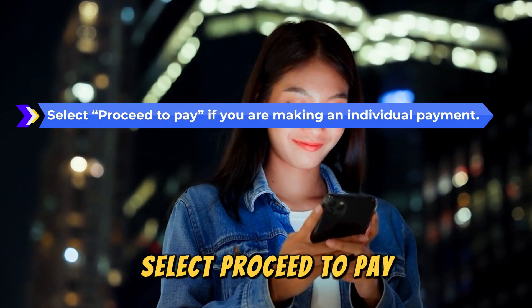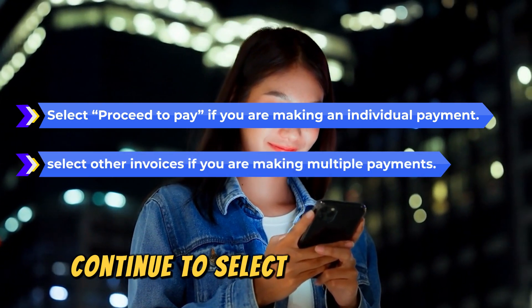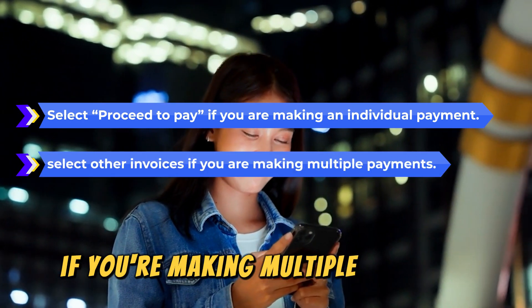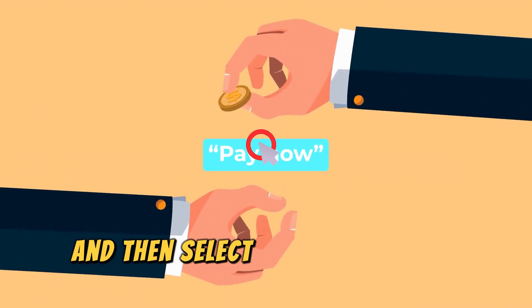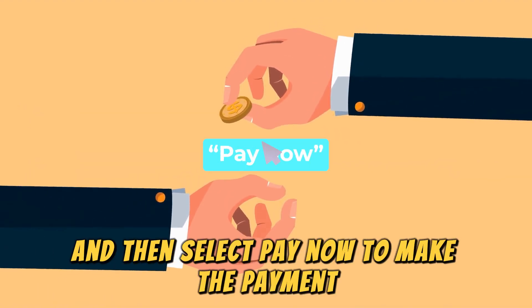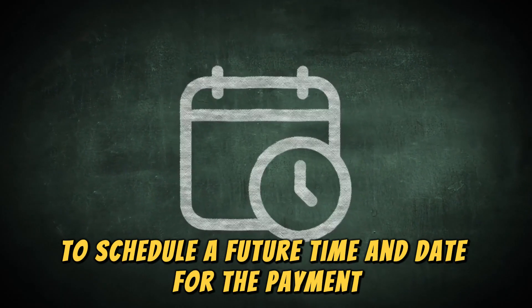Select Proceed to Pay if you're making an individual payment. Continue to select Other Invoices if you're making multiple payments. Choose a payment method, and then select Pay Now to make the payment. You can also select Pay Later to schedule a future time and date for the payment.